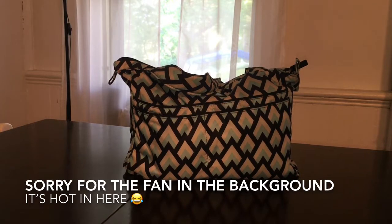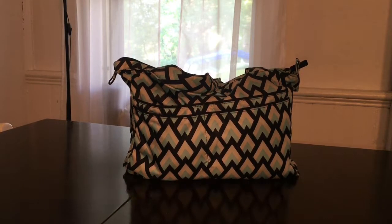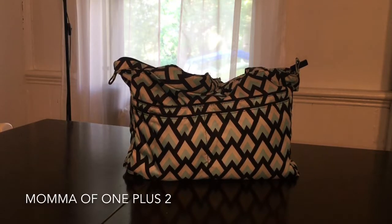Hi, welcome to my channel. So today I'm doing a video on the Jujubee Beelite that has been minied. I bought it on the BST a couple weeks ago and I'm loving it. I'm using it quite often.